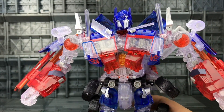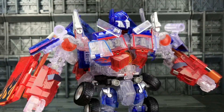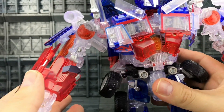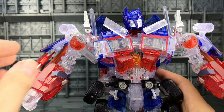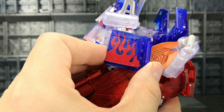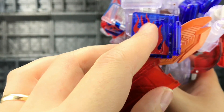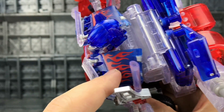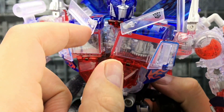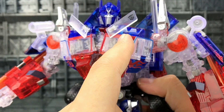It doesn't feel uber fragile, but it doesn't feel as good as what we're used to with the knockoff movie figures. It does feel a little bit more brittle, but I put that down to the fact that it's made of translucent plastic. You can even see the inner workings of the panels. There's no pin striping on any of the flames, but I'll let that slide because it's translucent.